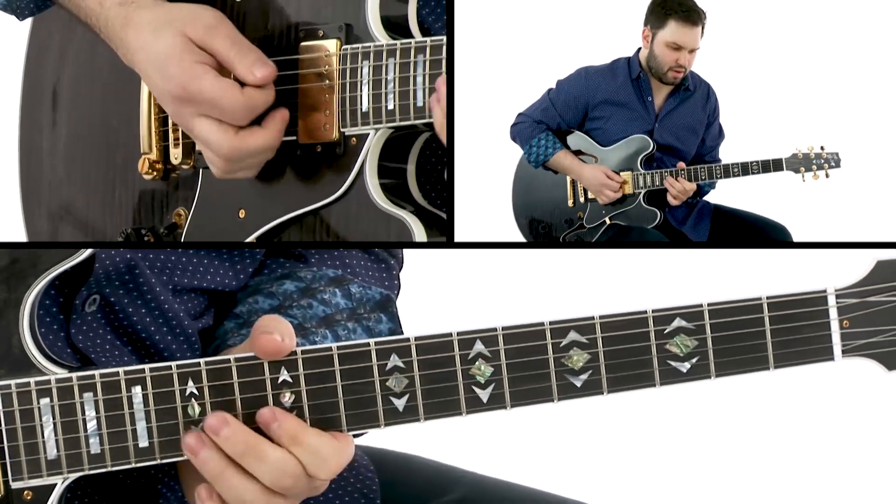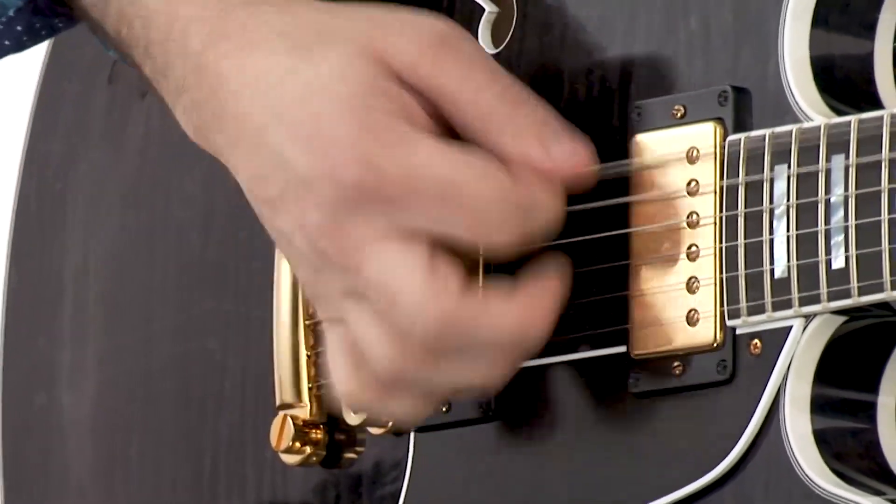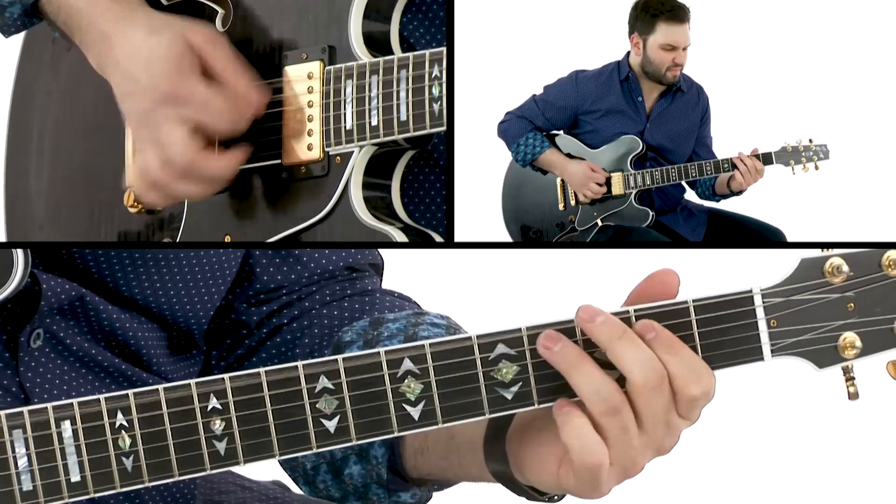In this package of lessons, you're going to get the original as-recorded rhythm part all broken down for you, as well as all the leads and solos played on the original. I've also done an easy rhythm guitar part that I'll break down for you to get you playing with the track, even if you're not comfortable playing the authentic parts quite yet.